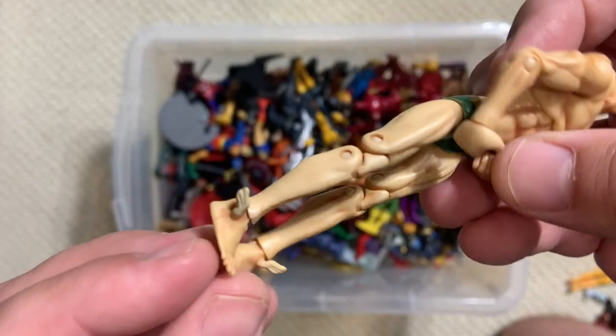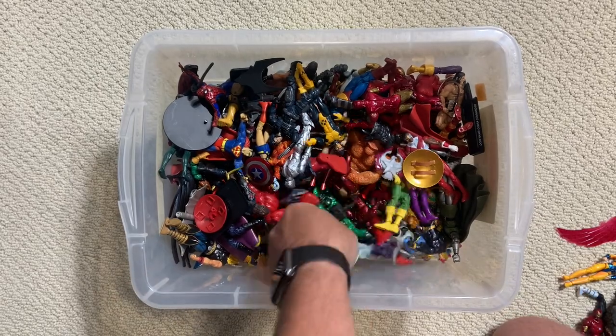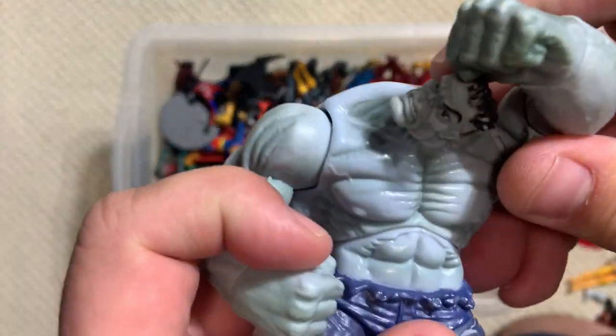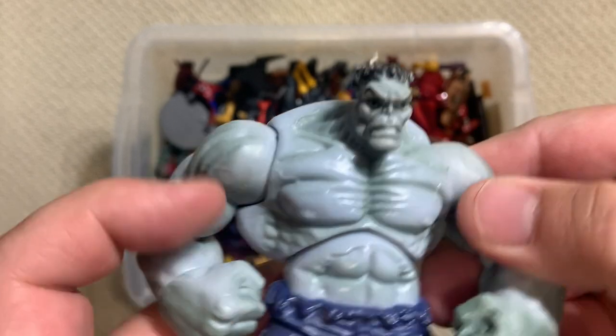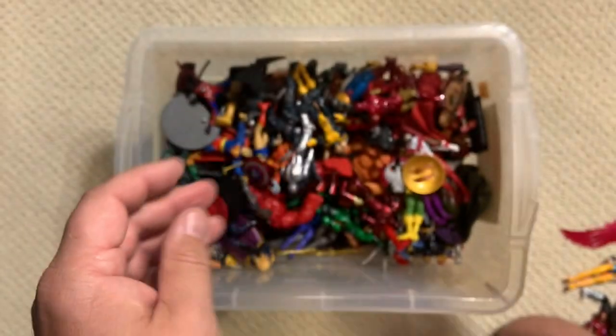Namor - I'm not sure if this is like old-age Namor with what's going on with the streaks in his hair, but he's got his little winglets. It's a good classic Namor. And here's your kind of first appearance, early gray Hulk version.